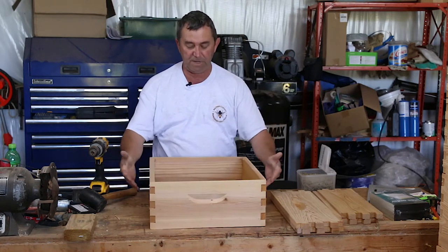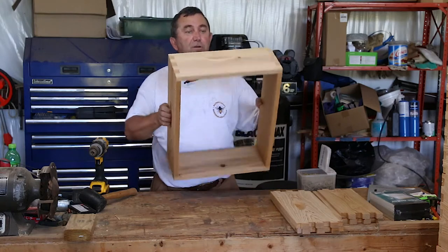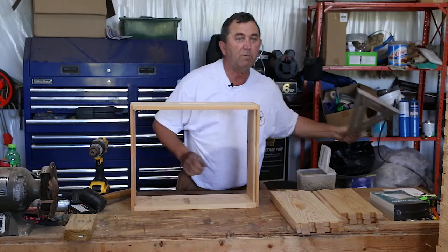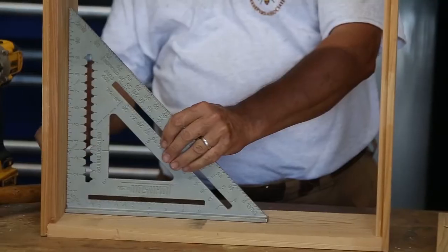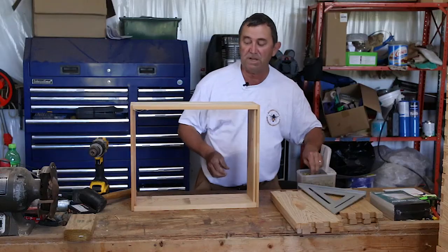That's a pretty nice box. And you see this box, even without nails or glue, you could probably fill it up with frames and I think it would stay together. One thing we want to make sure is when we put it together that we square up the corners. Just a little tiny nudge there — so that's nice and square.